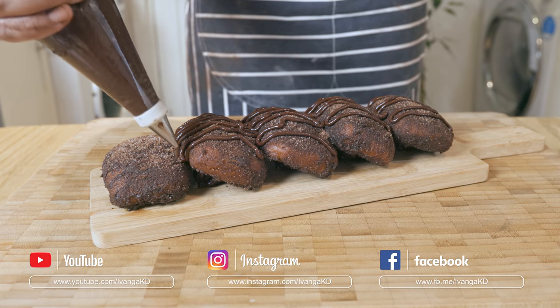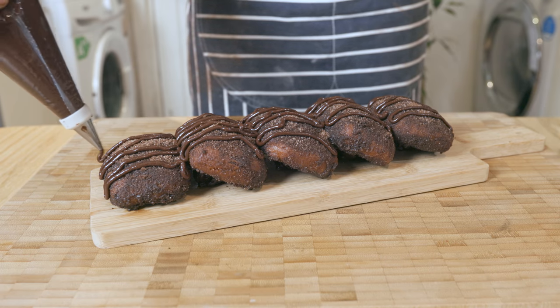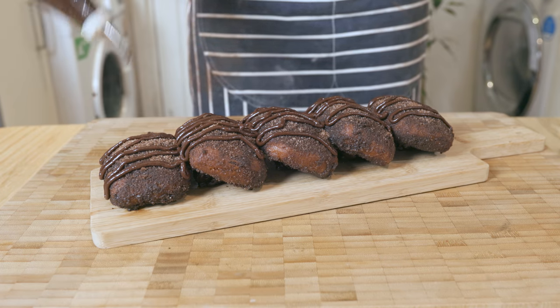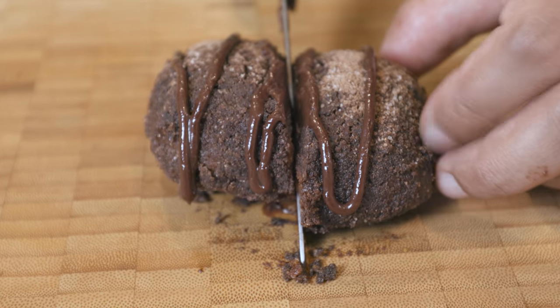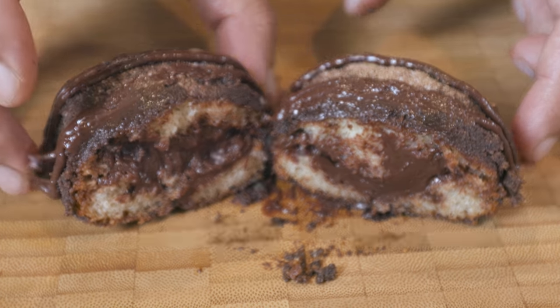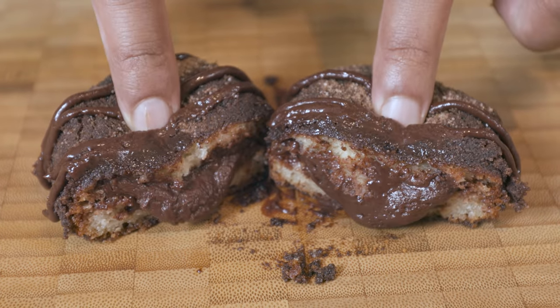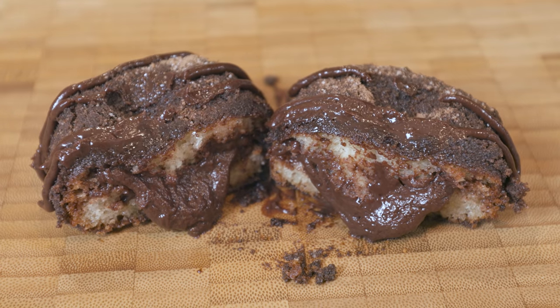Hope you all enjoyed this simple yet delicious chocolate and malt doughnut recipe. If you did, leave a thumbs up and subscribe to my channel, and please do follow me on Facebook and Instagram. Hope you all have an amazing day and until next time, peace.